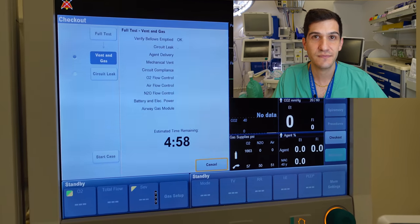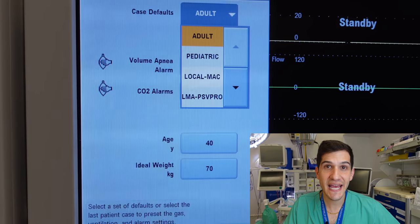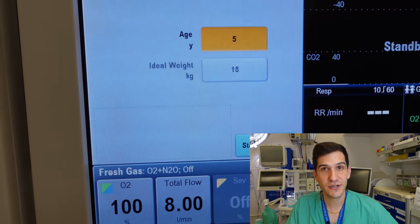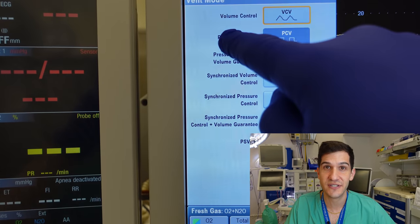So I'll go ahead and do a full machine check here. The last part of my machine setup is dialing in the patient's age to my ventilator and making sure I've got the ventilator set to the mode I'd like when I get the case started, which in this case is going to be pressure control ventilation — very commonly used for pediatric cases.